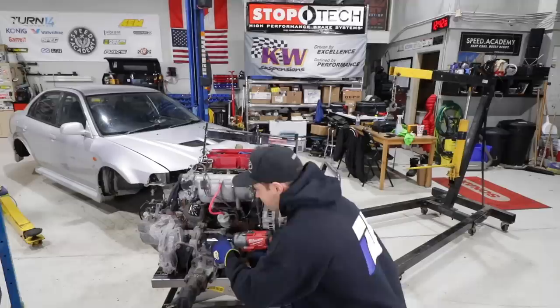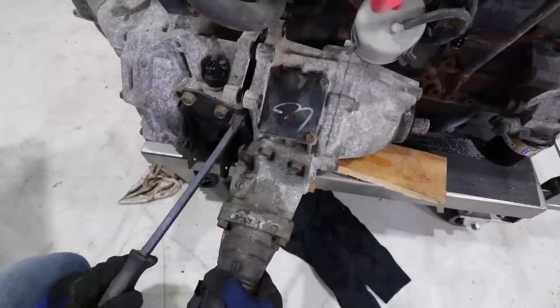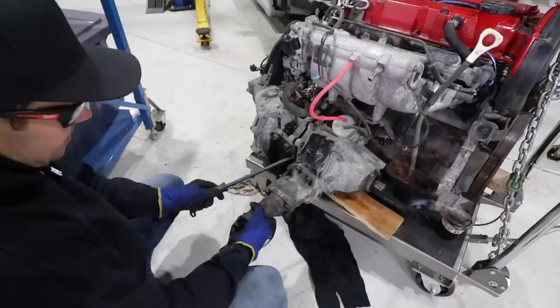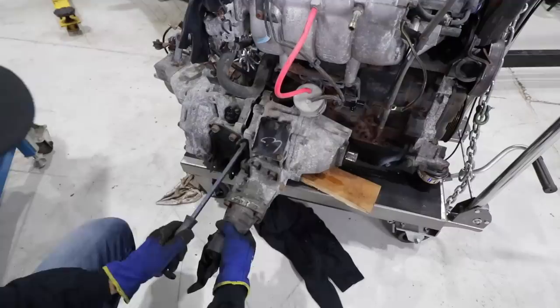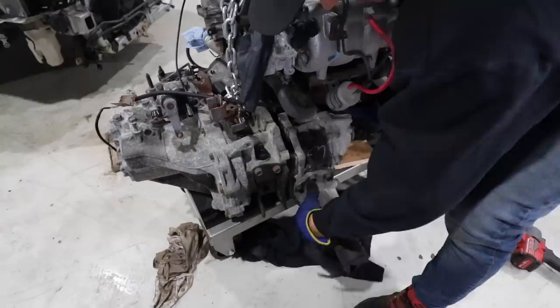Now it is on to removing the transfer case. The gap is slowly opening up, it's a matter of wiggling and going back and forth with it. This is how the rest of the engine disassembly is going to go, and we're going to be here a while.